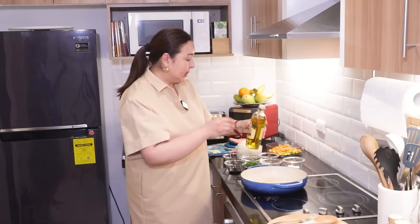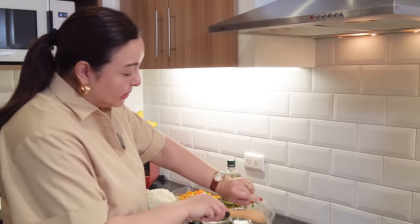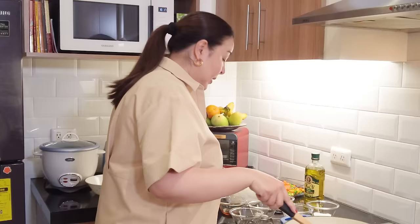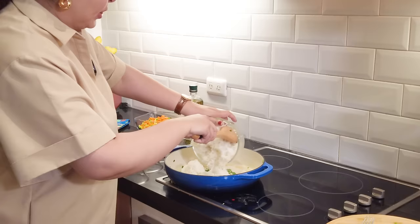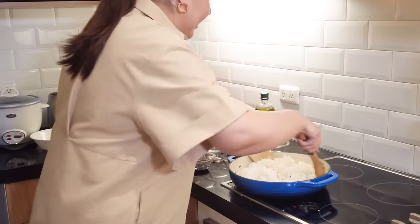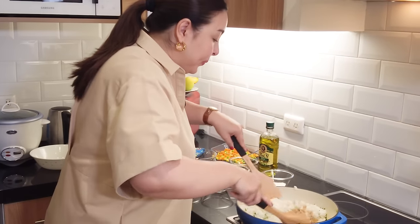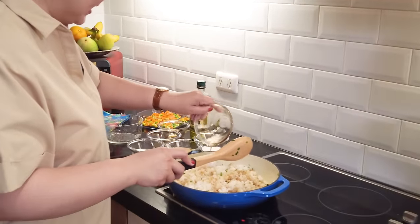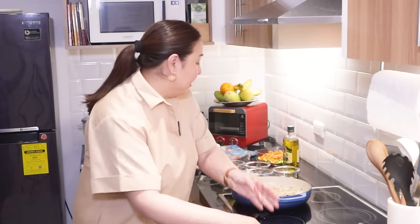Now we're going to put our Doña Elena olive oil again. This time, we're going to fry our green onions for about two seconds to bring out the flavor. Now we're going to put four to five cups of cooked rice and mix it well. We add soy sauce for color, then sesame oil — about one to one and a half teaspoons — to add more flavor. Let the rice settle for a bit before we flip it.